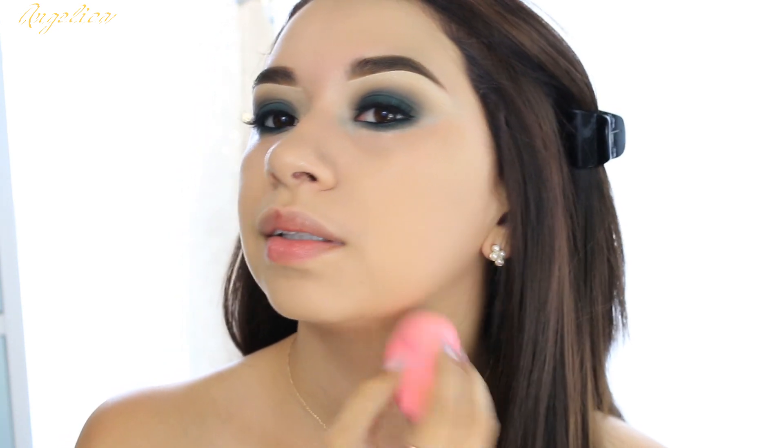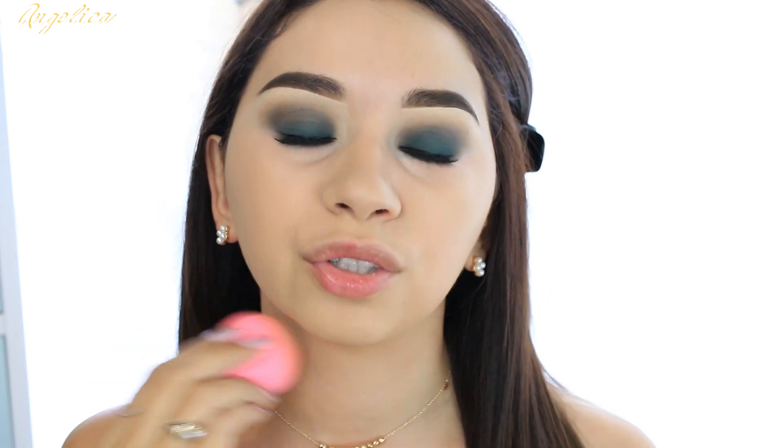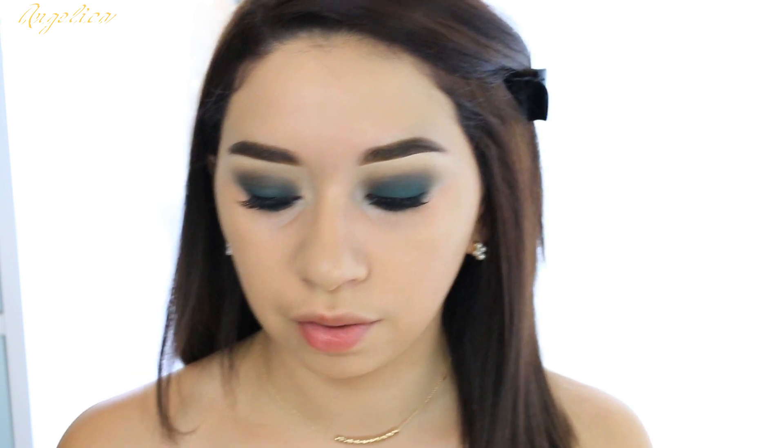It really did even out my skin tone — I'm surprised. I haven't even applied it on my neck and it does match me really well. It's my exact skin tone. I got it in color 210. I have a list of different foundation brands and shades that I'll list below so you can use that for reference. This is my perfect skin color.